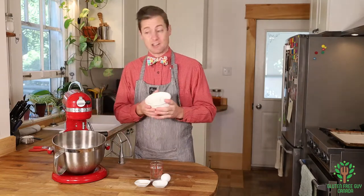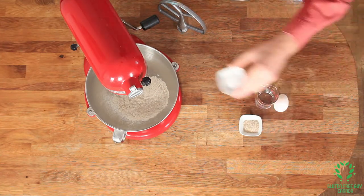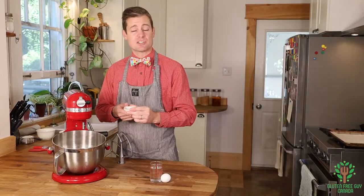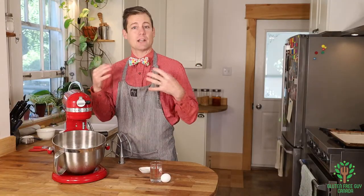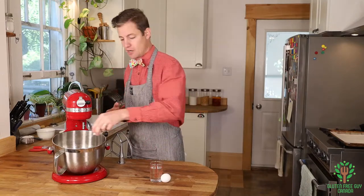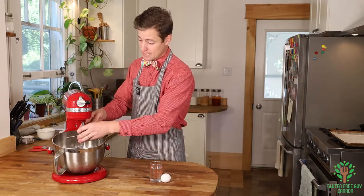You want to start by adding your flour and your salt. I'm adding a little bit of psyllium fiber just to help create a little bit more elasticity with the gluten-free flour and also to give it a little bit more fiber. I'm gonna mix that up really lightly.